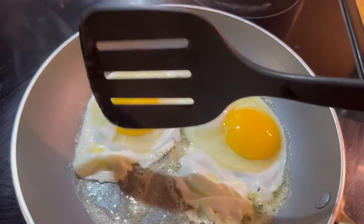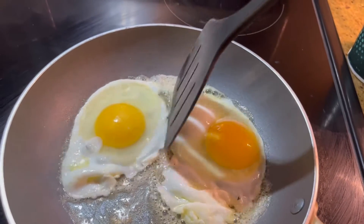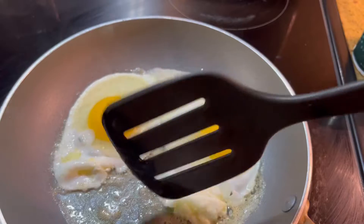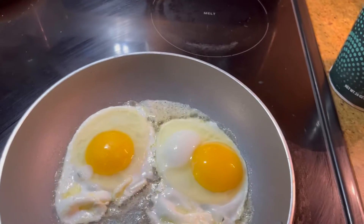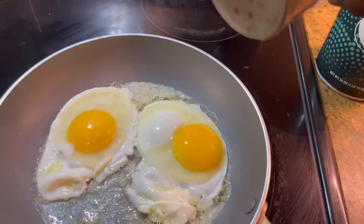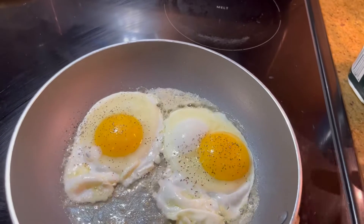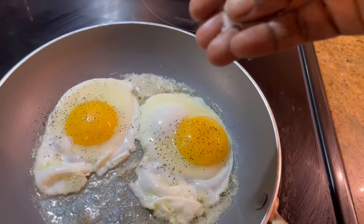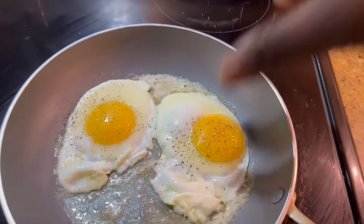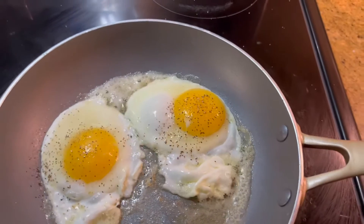I'm gonna leave it for about two minutes. For my husband it's almost good because he doesn't like it cooked all the way, but for me I like it cooked all the way. I'm gonna add a little bit of black pepper — not too much — and a little bit of salt. I don't want to add that much because it's a very healthy way to eat your eggs. I'm gonna let that cook for a little bit and show you the final results.